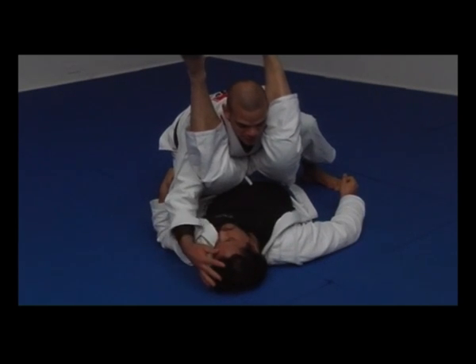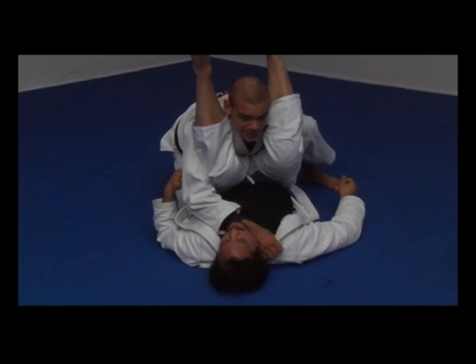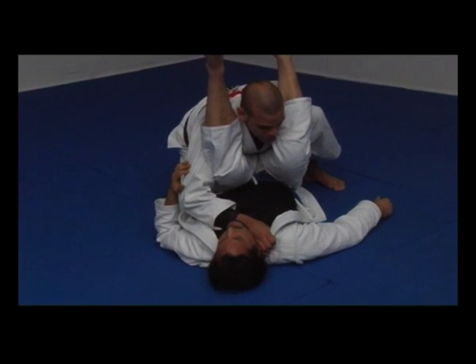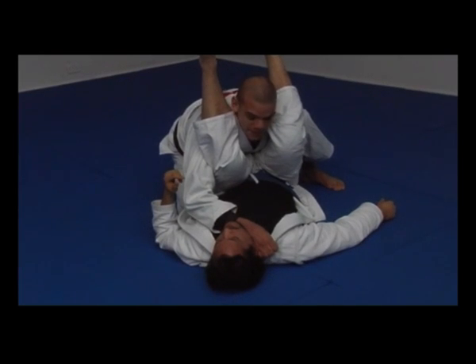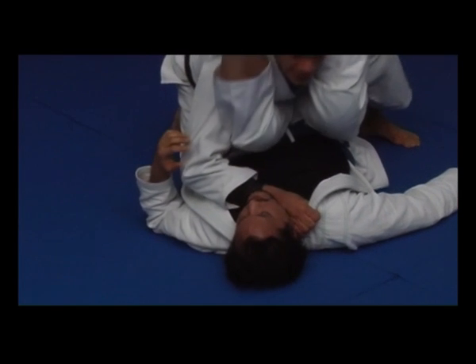So if the guy looks like this, most of the time he will be in this position. I'm gonna use my elbow as low as possible and use his hip against his face — then he taps.